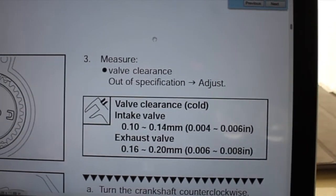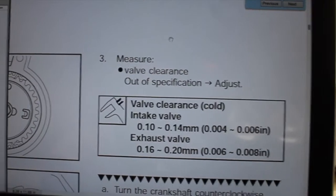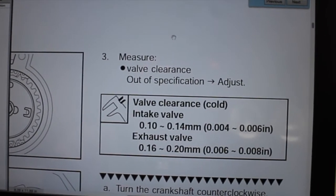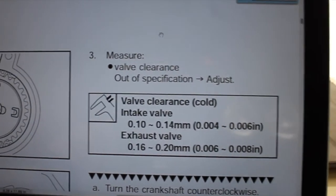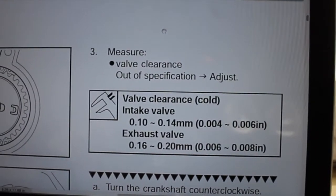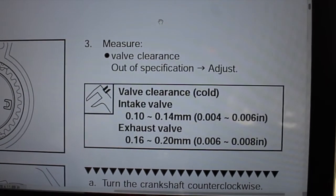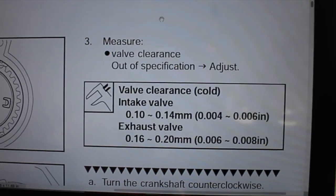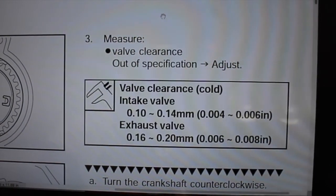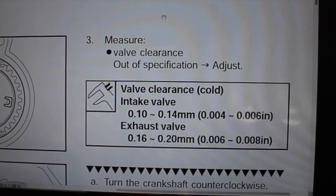We're going to skip a couple of steps because I figure you guys know how to take the plastic panels off your scooter. You're going to remove the spark plug, turn the crank over by hand to top dead center, remove the valve access cover, and go straight to it. Yamaha specs are four to six thousandths of an inch cold on the intake side, and six to eight thousandths of an inch on the exhaust side.